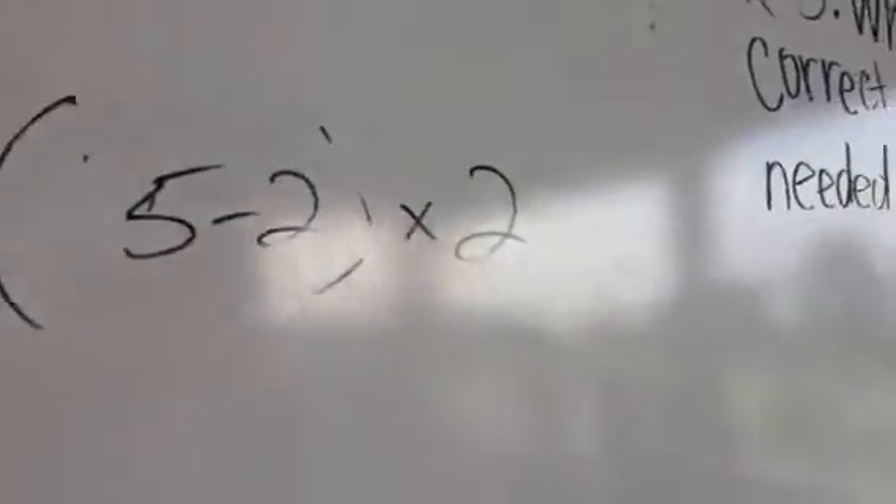Here it is. The question will be five minus two, there it is, times two. Pull the whistle. Okay, form your groups.